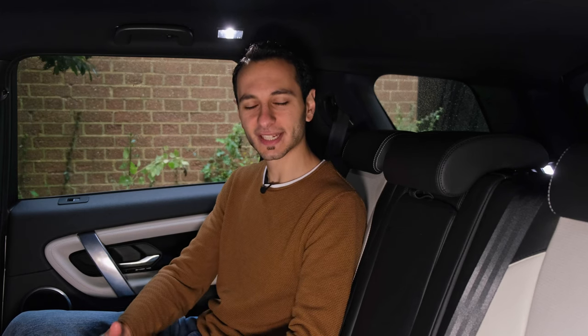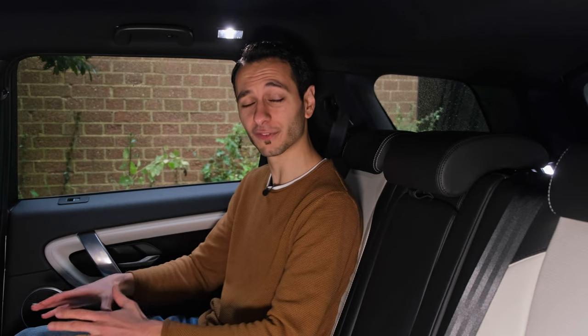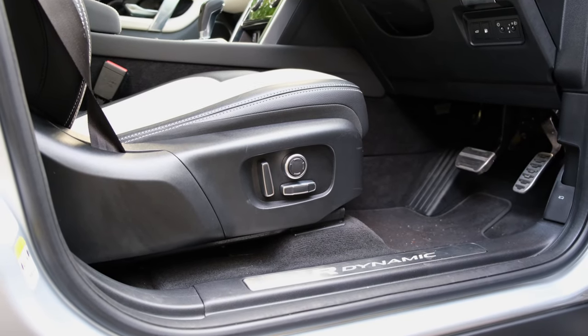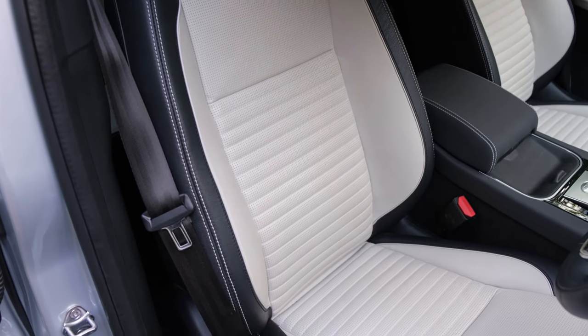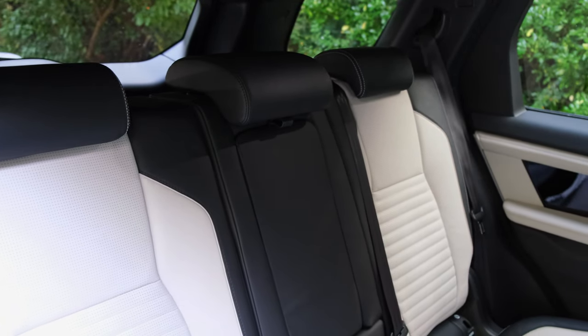In terms of headroom and legroom, the Discovery Sport again stands out against competitors. As someone just under six foot I have no issues whatsoever, and I think even someone at six foot seven would comfortably fit at the rear. You've got 12-way electronically adjustable seats which are also heated, adding to overall comfort. The seats themselves are a little on the firm side, specifically towards the rear, and the middle seat is unsurprisingly a little stiffer.